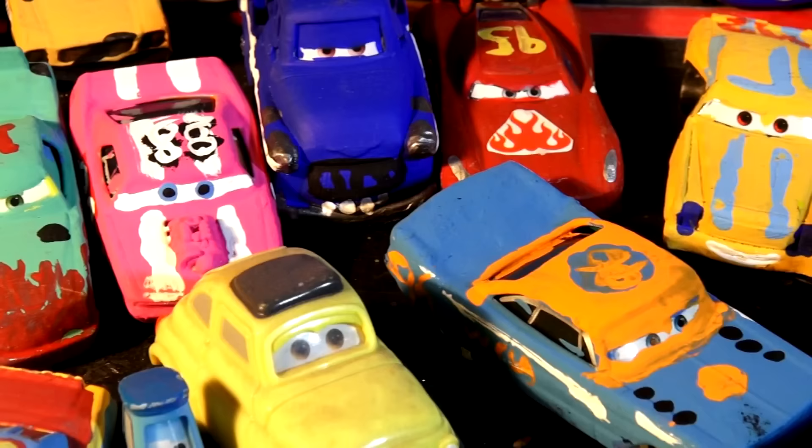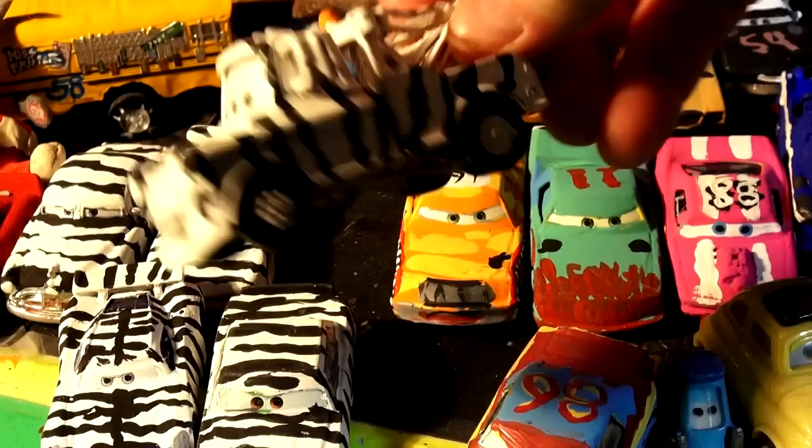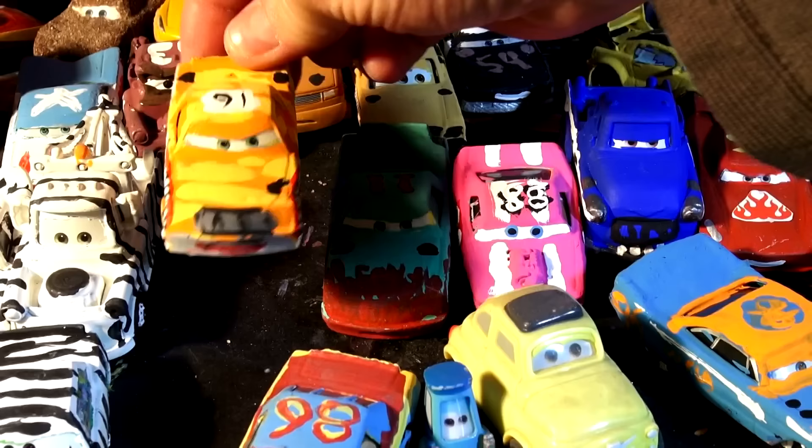Hi everybody and welcome back to the Kid Friendly video channel. Thanks for coming back again, and if you're new here, if this is your first time and you're not a subscriber, what we're doing is we're taking cars from Pixar Cars — any one of them — like Mater and painting them different colors. There's Mater in Zebra stripes, and we're also making cars from the Demolition Derby in Cars 3. Look, we've made all kinds of cars here.